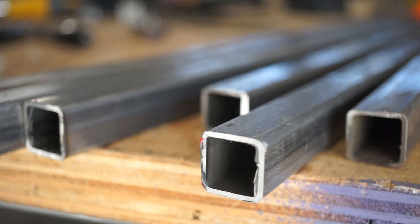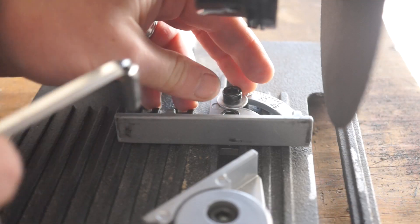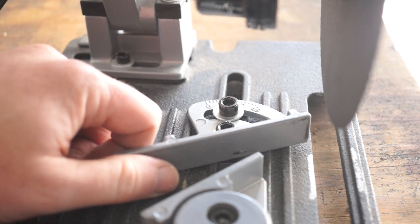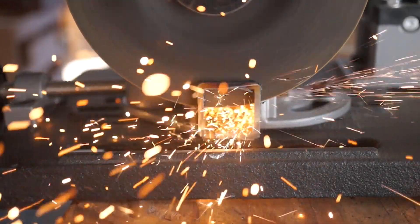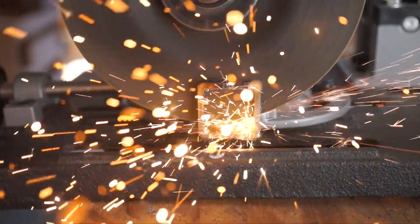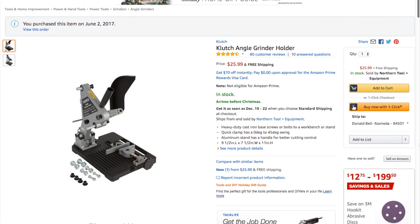The upshot of all of this is an ability to create square, flat cuts in metal using a tool the size of a lunchbox. The built-in clamp can also be adjusted for angled cuts, but I wouldn't trust the gauge here — I'll include a link to the digital angle ruler that I use for setting up square or angled cuts. So that's the Clutch angle grinder holder. It's not a great tool, it's not for everybody, and it takes a lot of tweaking, but if you want straight cuts on metal stock and you don't have the space or money for the ideal tool, this and an angle grinder will get the job done. You can pick one up using the link in the description, and you can see thousands of reader-recommended tools like this at cool-tools.org.